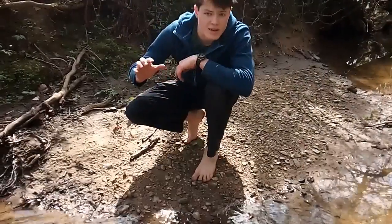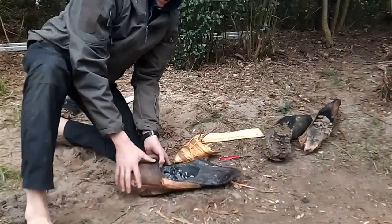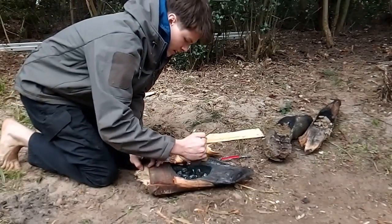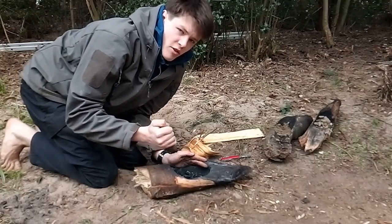I'm going to collect my sand and rocks from the side of the stream here. I've collected some charcoal from my fire and I'm now going to crunch this into a fine powder. The finer the powder the better it filters the water.